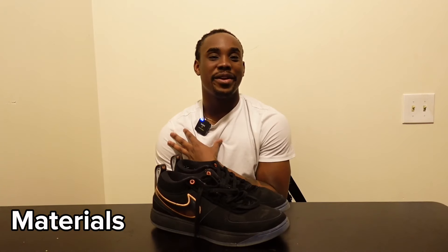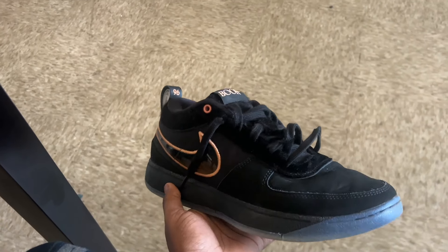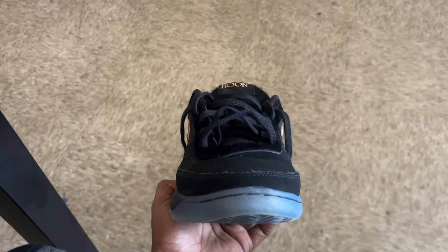Next on the DB1s, we're gonna talk about the materials. On my pair — the Haven edition — I feel like those are the best colorway that's come out so far, but that's just me. It's a mixture of suede and nubuck, and let me tell you, these feel good. Do y'all remember when the DB1s first came out and people were clowning these shoes, saying they looked like lifestyle shoes?